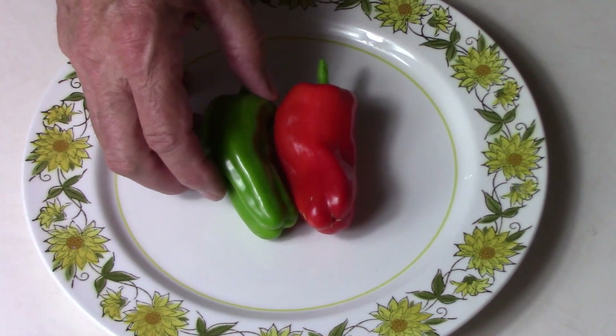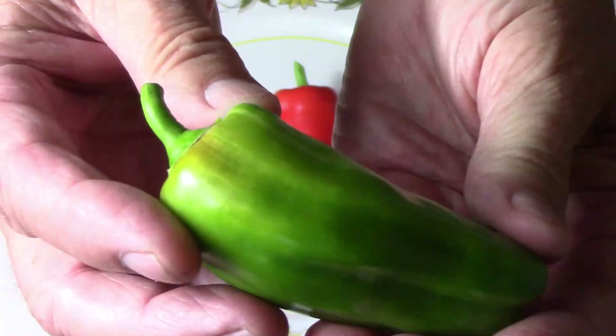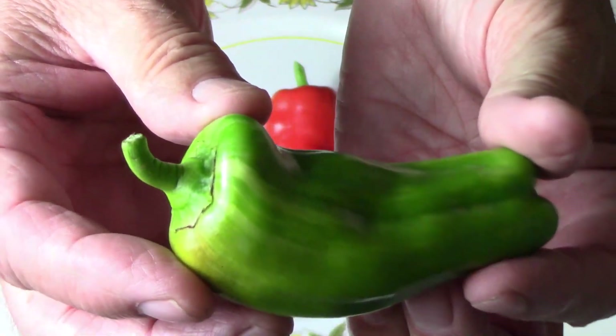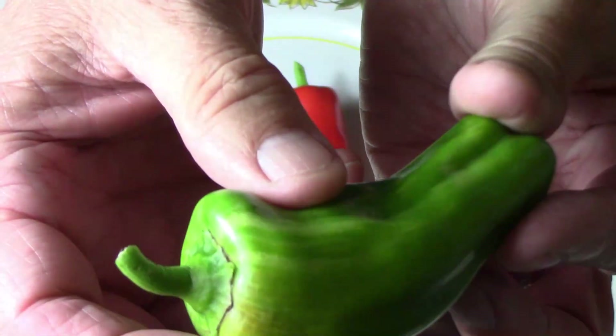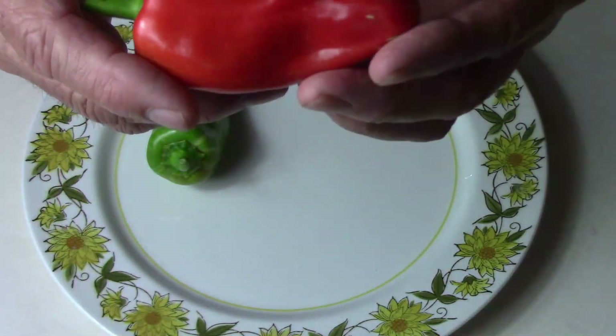Most peppers taste better when they're fully ripe, so I'm going to try to taste this unripe one first. It's got a little bit of striping, not very much — kind of like the plant.